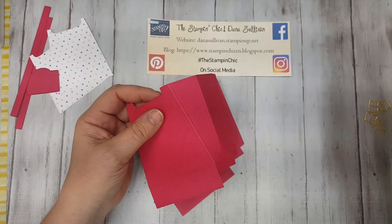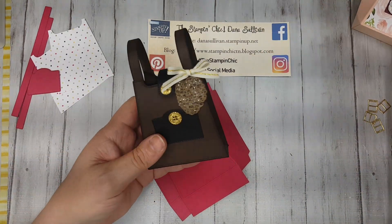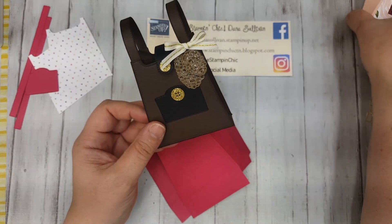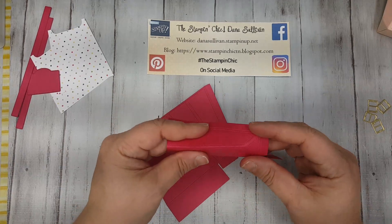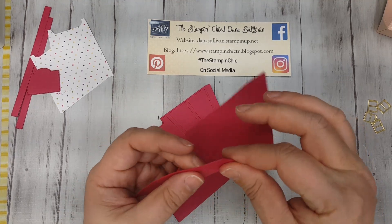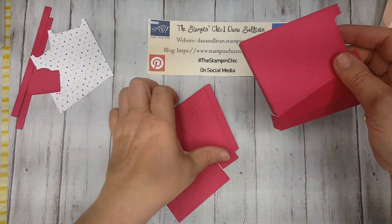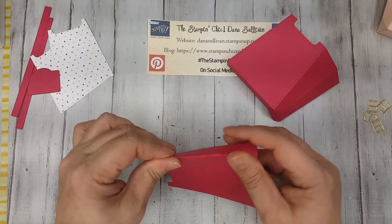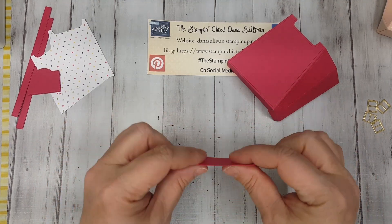First things first: let's burnish all of these score lines. Now, with the bag, you'll notice that I burnished this part out. And then with the backpack, you'll notice that I burnished them in. So that's honestly the only real difference between the backpack and the shoulder bag — but as you can see, it makes a big difference! So we're making a shoulder bag — we're gonna burnish those lines outward.